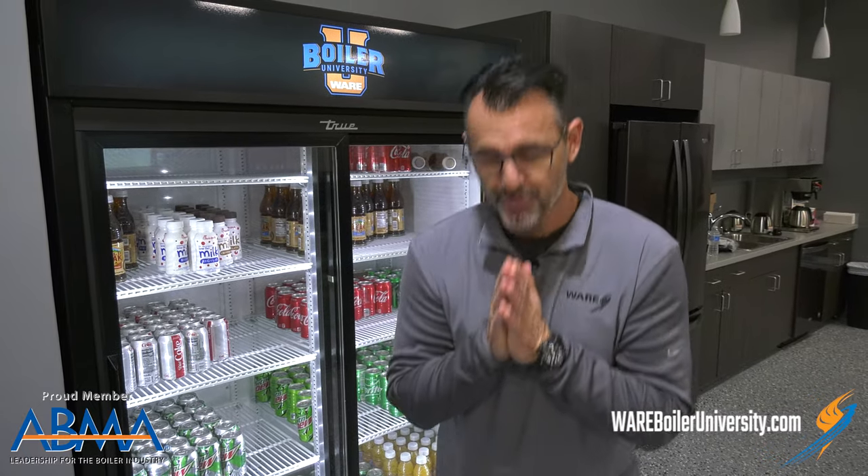Hey, I'm Brent. You're watching Steam Culture. Welcome back to our longtime viewers — we appreciate you so much. And welcome if you're a first-time viewer; we're glad to have you.